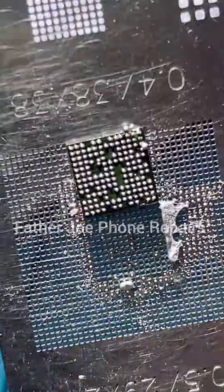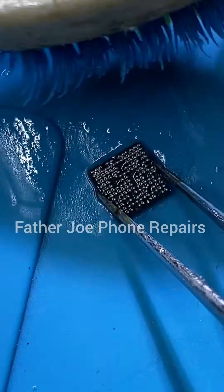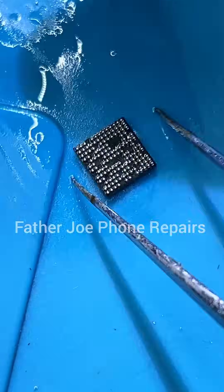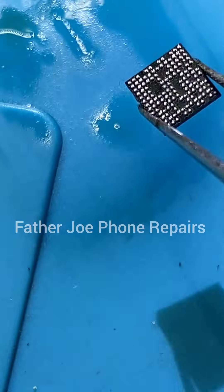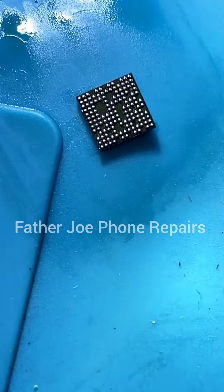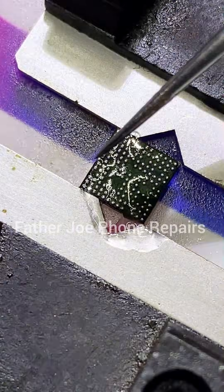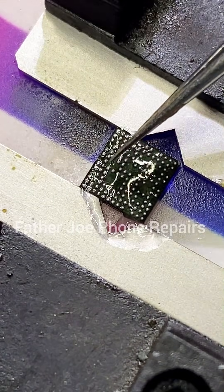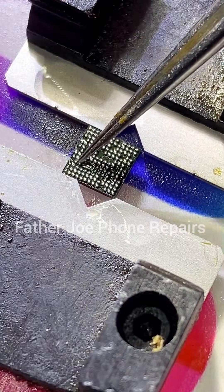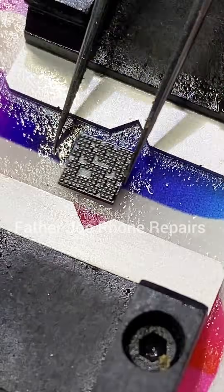So this is the IC. The next thing is for me to clean it. If there is any error I will correct it. I'm cleaning right now. There is an error — one ball is missing. If you check very well you will see. To fix the issue is very simple: just put flux on the IC, then get the ball from the stencil, put it on, and heat it up. We have fixed the issue right now. The issue is fixed — very simple.